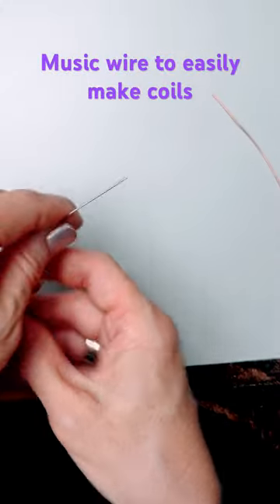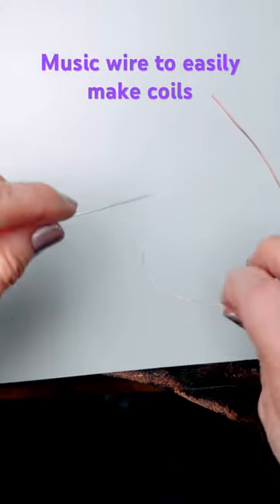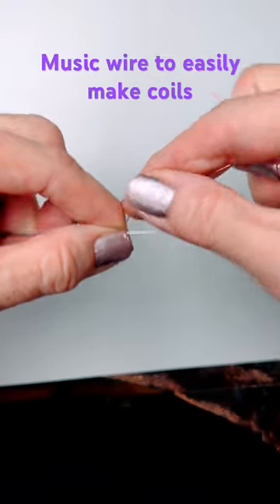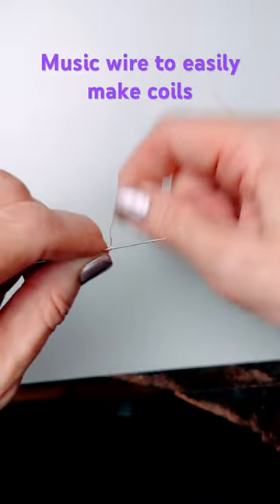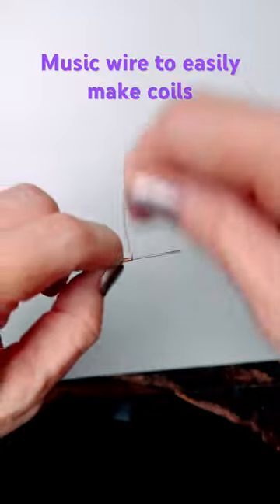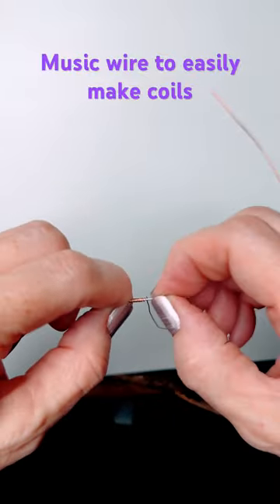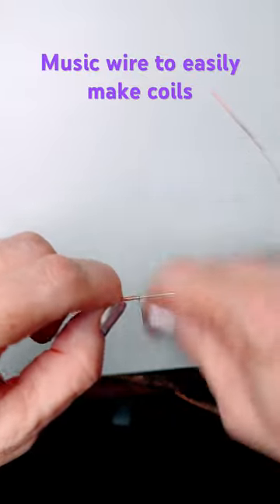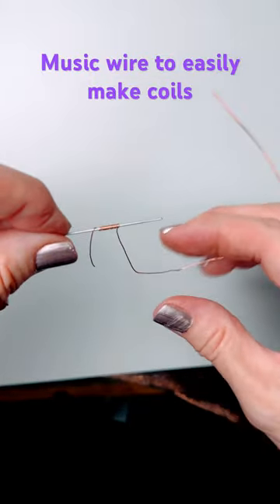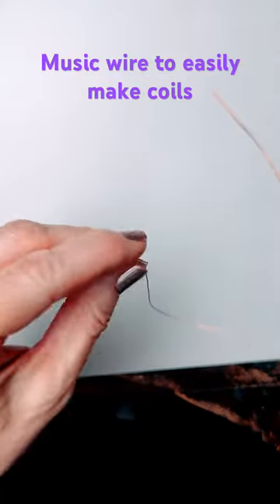I'm going to start off by pulling that off. It's steel, and I'm going to pinch here with my 26 gauge wire and I'm going to create a couple of coils, then pinch, then do a few more coils, then pinch again, and a few more — then pinch it together just so it lines up really nicely.